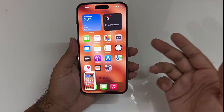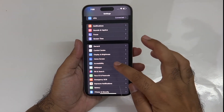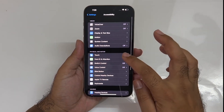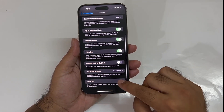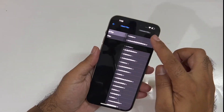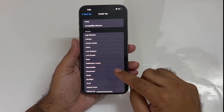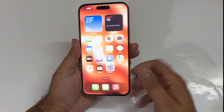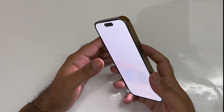Now if that method is not working for you, you just need to open up your Settings, scroll down towards Accessibility, then press the Touch button. At the end you will find the Back Tap option — just tap on that, tap on the Double Tap option, and in here you will find the Screenshot button. Just press on that and now you can easily take the screenshot using the double tap on the back of your device.